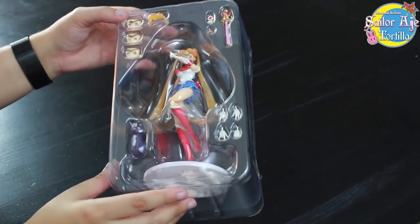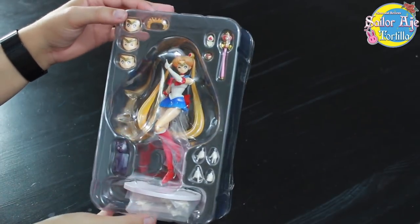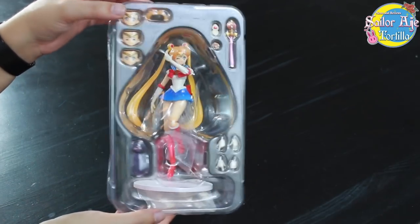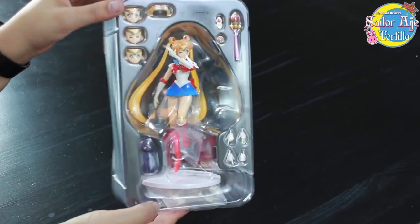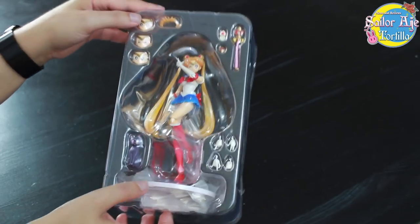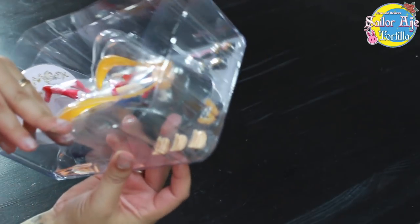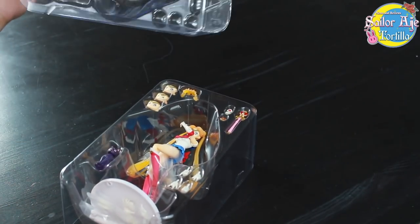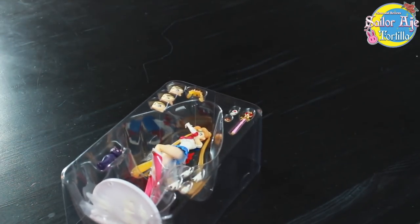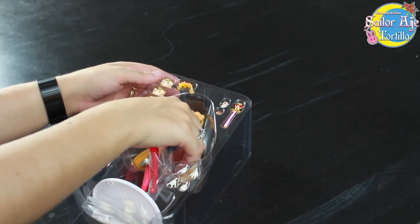This toy never took off. I actually bought it for cheaper than it originally sold for, which is insane. Wow, those colors are beautiful. Alright, let's take her out. I see Luna's trapped in there like a weird little green bean baby. These are all loose in here, so I'm just going to pull Sailor Moon out.